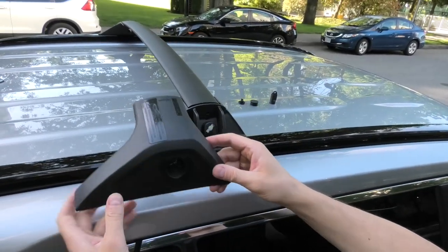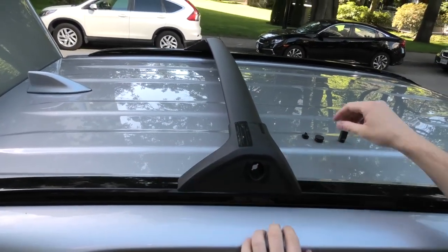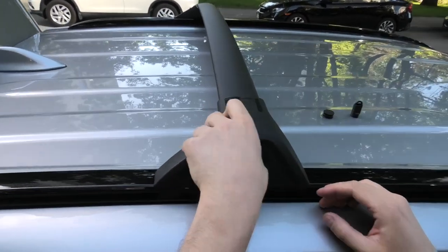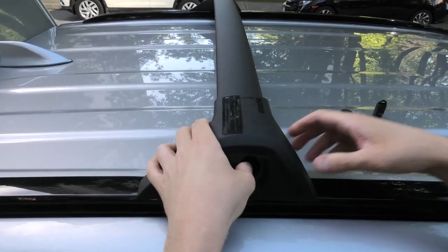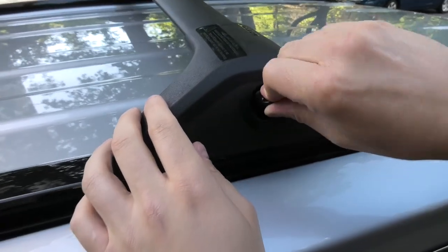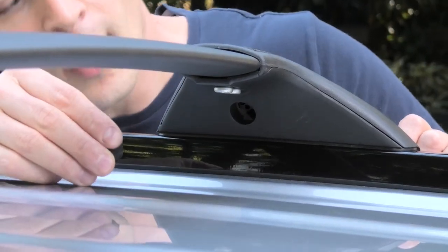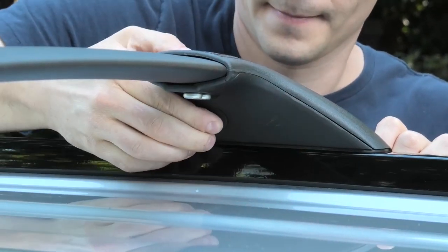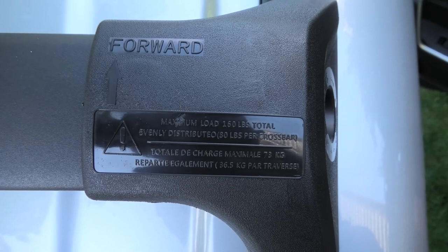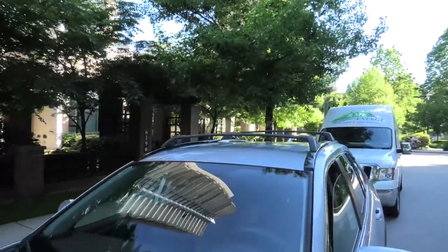Now it's time for the plastic cover. Insert the locking mechanism, and once it's fully inserted, turn it clockwise, then add the rubber plug. The maximum load capacity is 160 pounds, so 80 pounds per crossbar. And this is how it looks now.